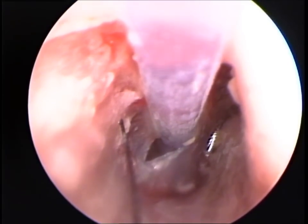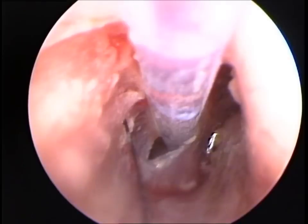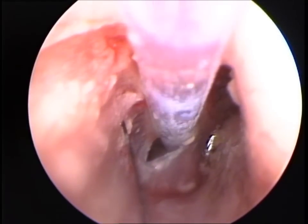After this procedure the pain the dog was experiencing completely abated, confirming the fact that the pain was caused by increased pressure on the tympanic membrane.